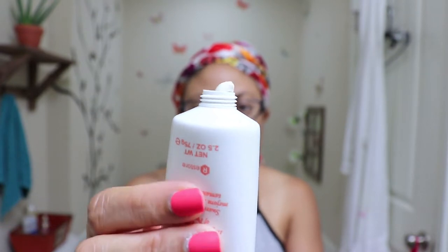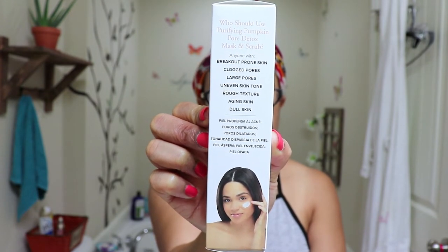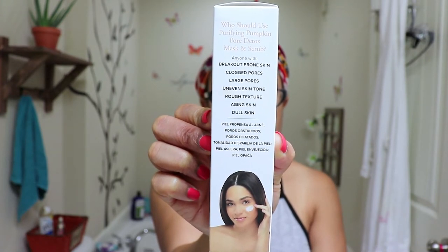It shows who should use this mask and scrub: anyone with breakout-prone skin, clogged pores, large pores, uneven skin tone, rough texture, aging skin, and dull skin. It's supposed to smooth, clarify, and improve the appearance of pore size — and I do have large pores, I can see them like big craters sometimes. After studying the ingredients, I assumed there would be some type of pumpkin extract in here, but I'm not seeing anything that says pumpkin as an ingredient. It might be under a different scientific name for pumpkin that I don't know.